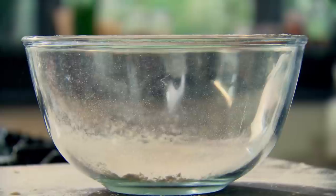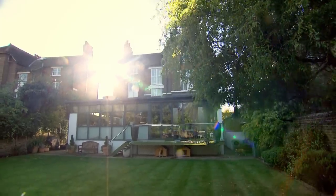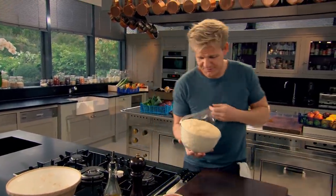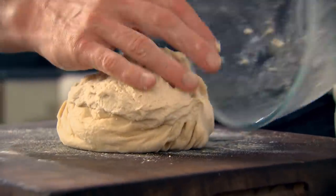Look at that — beautiful. It hasn't even risen yet. Leave your dough to rise in a warm place till it's doubled in size. We call this proving. Look at that — beautiful. A lot of chefs knead it for the second time, but I'm looking for a really nice, light, aerated focaccia.